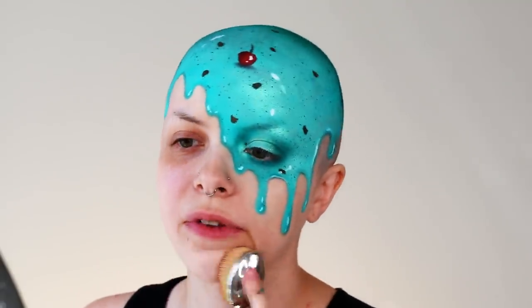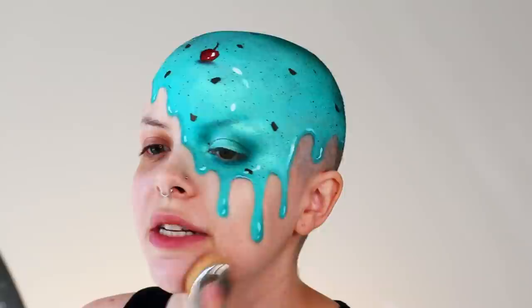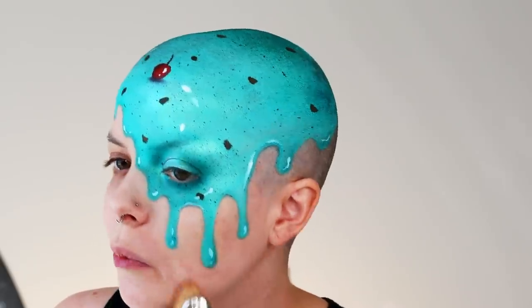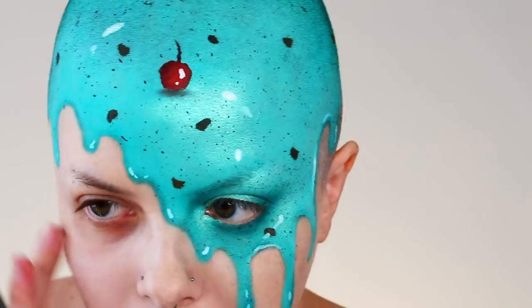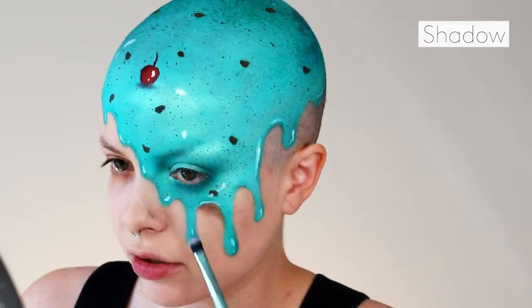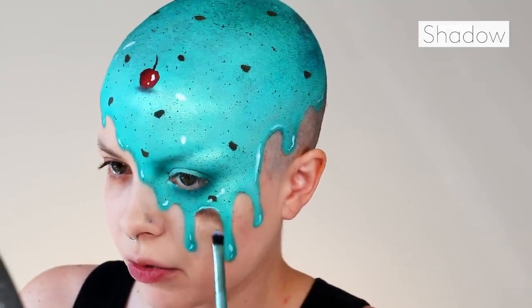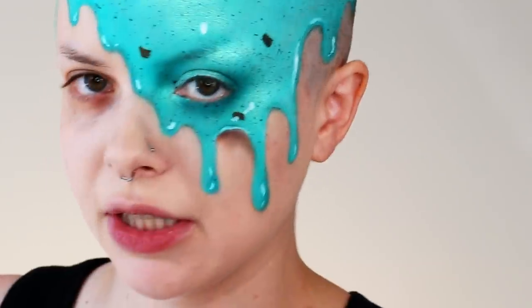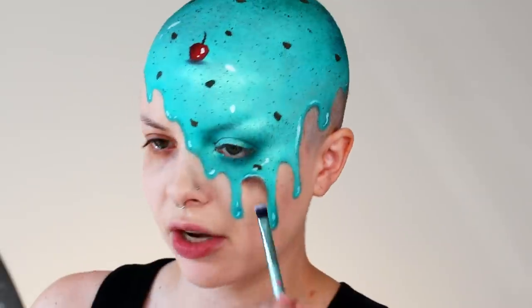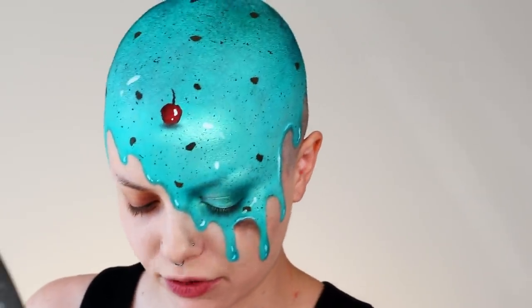So now that we have all that done, for the rest of my face I'm just going to be taking my normal foundation and applying that. To create a shadow to make it look like the ice cream is on top of the skin, I'm going in with a little bit of black shadow mixed with a tiny bit of brown, and I'm just creating a shadow between each one of the drips.